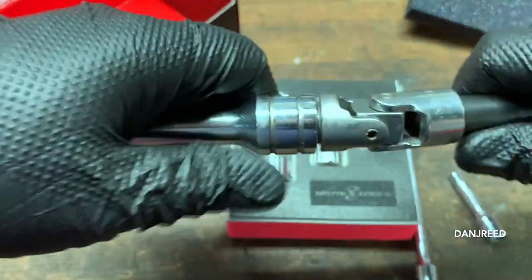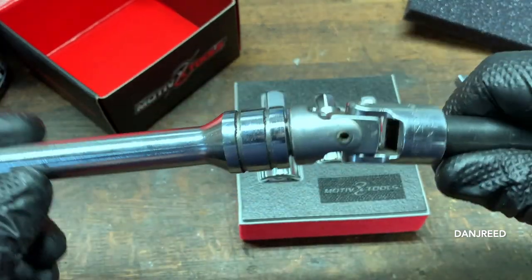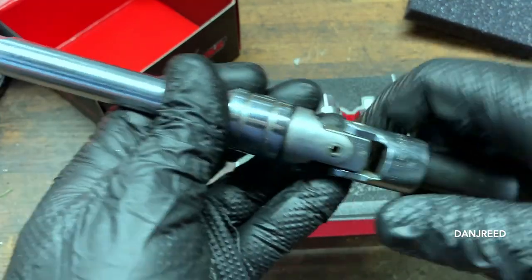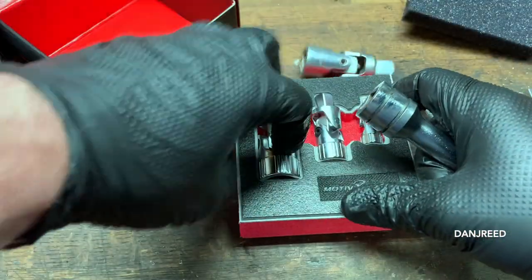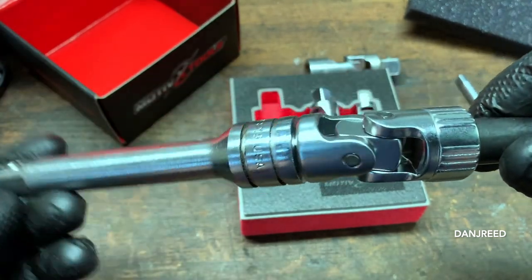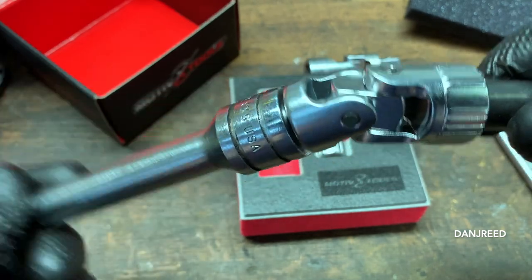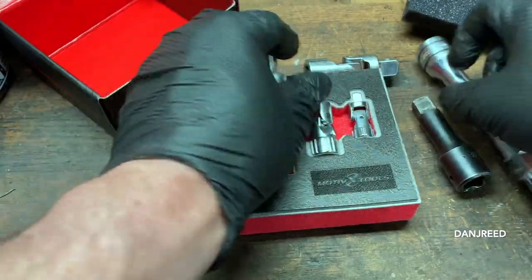With the old half-inch universal — if I put something on the drive, it's immediately going to fall down and flop, which renders it frustrating when you're going into a small area. You end up wrapping them with electrical tape, which was just an old-school fix. But the spring on these prevents the thing from completely going limp — it gives enough play that it's not falling at a full 90-degree angle and rendering itself useless.